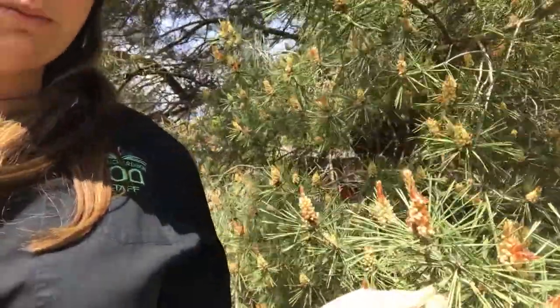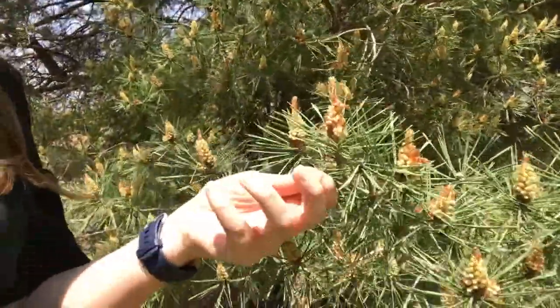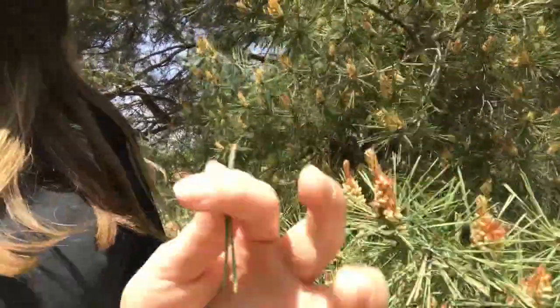The best part of this craft is getting to go outside and explore. You can go into your yard or even out to a park and just see what's there. You can put whatever you want into this wind chime. If you like the look of some needles, the best thing to do is check on the ground and see if any have fallen. If you do need to, you can pluck a couple off — just remember we don't want to cause any harm to the plants, so only take what you need.